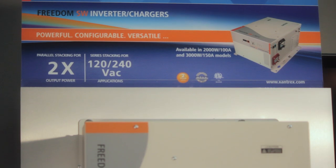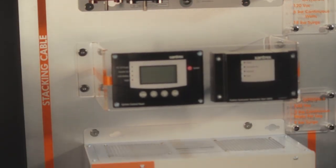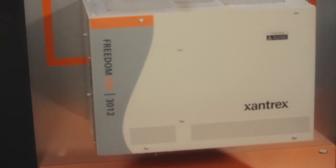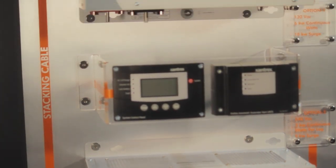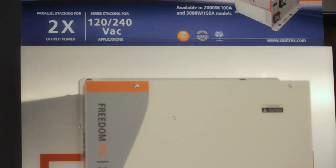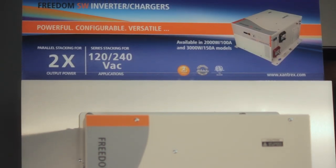New features include parallel and series stacking. Parallel stacking allows two Freedom SW inverter chargers to work together to deliver up to 6,000 watts of continuous output, providing the ability to operate high power loads. Series stacking on the other hand enables 6,000 watts output as well as the operation of 240 volts AC applications, such as a dryer.